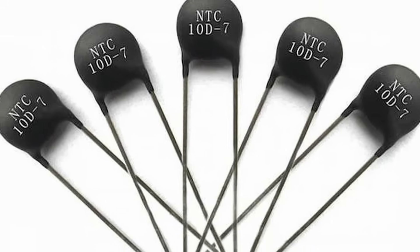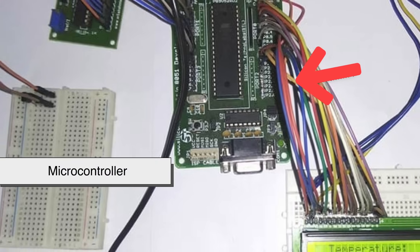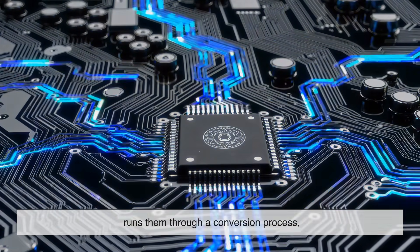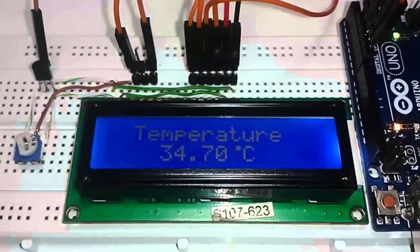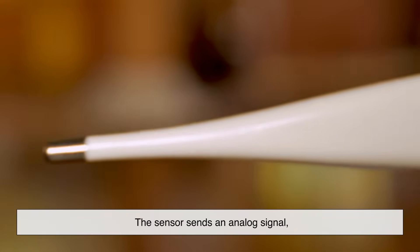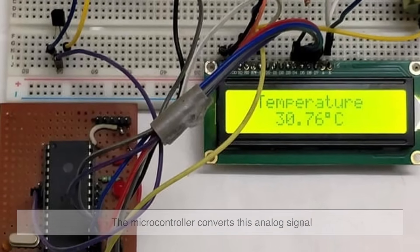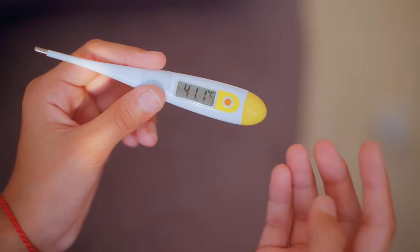So the thermistor senses the temperature, but how does that become a number you can read? That's where the thermometer's microcontroller comes in. The microcontroller is like the brain of the thermometer. It takes the electrical signals from the thermistor, runs them through a conversion process, and translates them into a temperature value. This process involves something called analog-to-digital conversion. The sensor sends an analog signal — a continuous electrical voltage that varies with temperature — and the microcontroller converts this into a digital number that can be displayed on the screen. Within seconds, you see your body temperature on the thermometer's display.